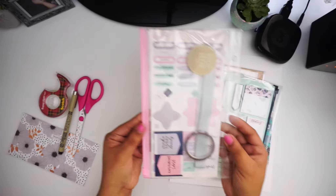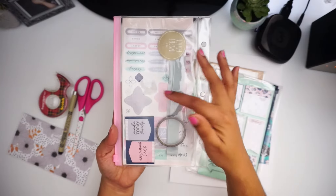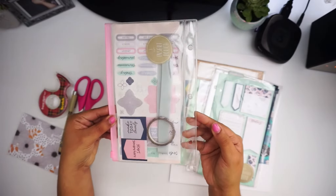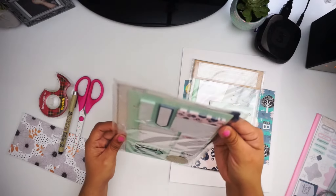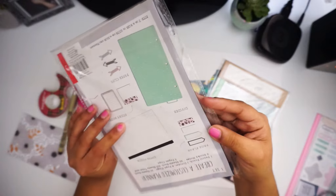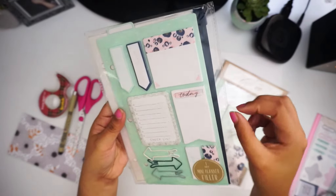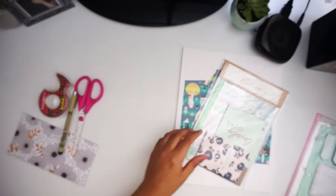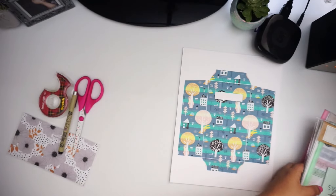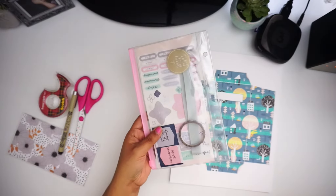Next you're gonna need any clear pouch. These are the ones I get from Target from their dollar spot. They come with stickers, bands, washi magnets, and it's basically a zipper pouch you can put in your planner. They also come with page flags and a zipper pouch in the back. Every time I go to Target they have these available, but for today I'm gonna use the pink pouch.